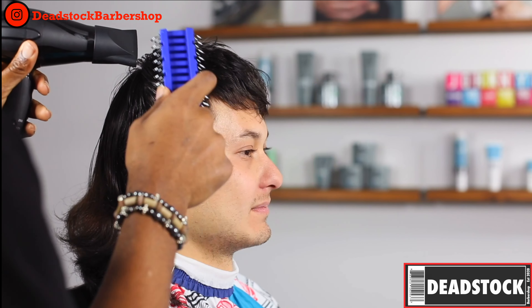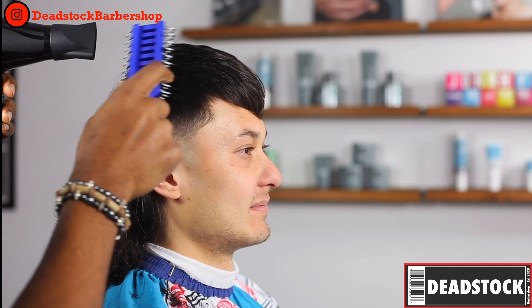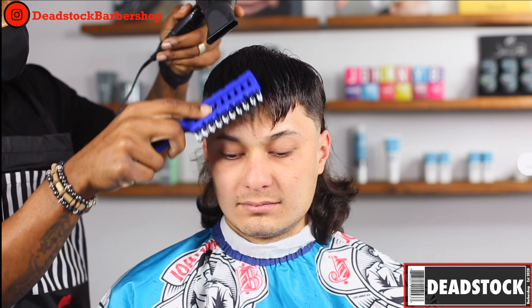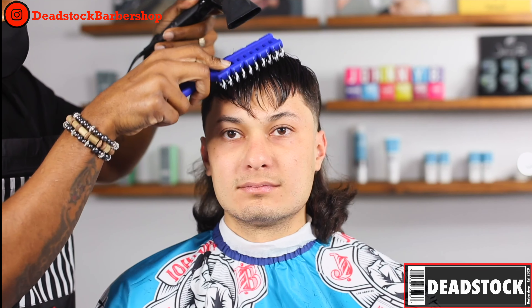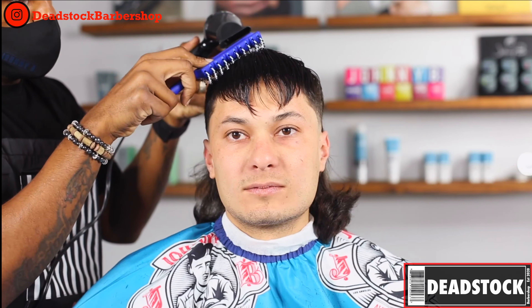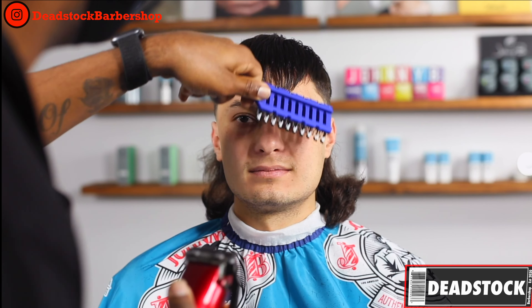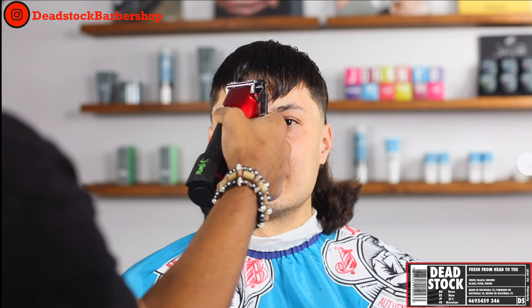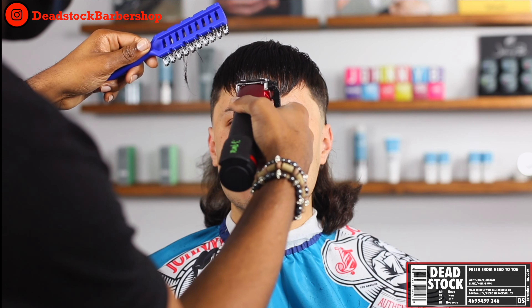Switching over to our blow dryer on a heat setting, we're going to blow all this hair forward and make sure that it's dry. When it comes to the fringe or bang area, we're going to blow it straight down and line it up. The reason I'm taking a little extra time is because his hair was so long and he had to part it down the middle — his hair wants to separate in the middle. Now that I've got it where I want, I pull out my actual clippers — not my trimmers — because the hair is kind of thick, so we want to knock all of that off, then come back with the trimmers for the small detail work.